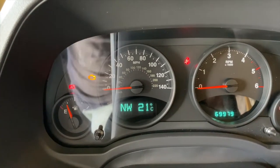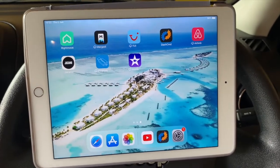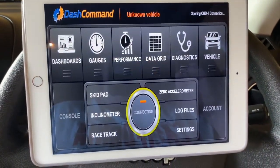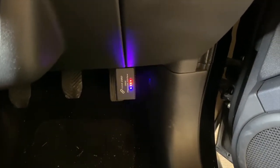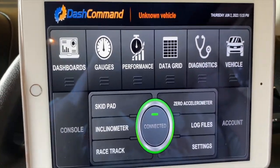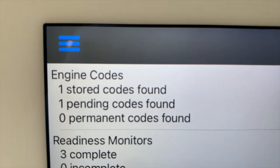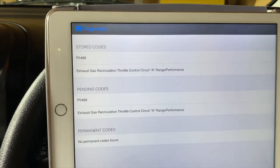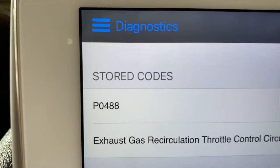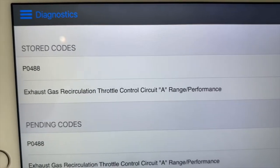We've got the engine management light, so I'll now connect up the iPad and read the codes. I've got my tablet connected, going to the Dash Command app. It's now connected to the vehicle. We'll go to diagnostics — there is one stored code. It's coming up with a P0488, so that's the exhaust gas recirculation — we've got an EGR fault.